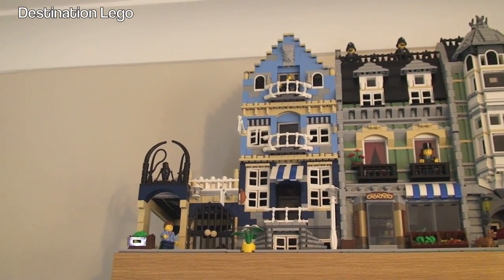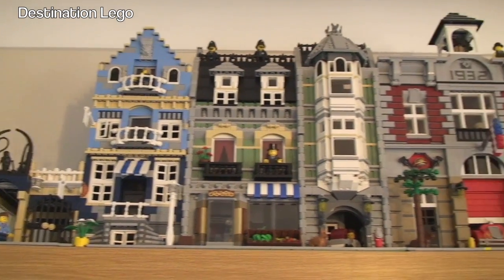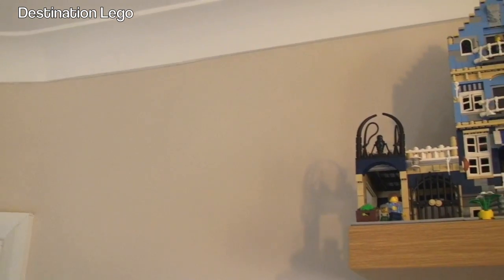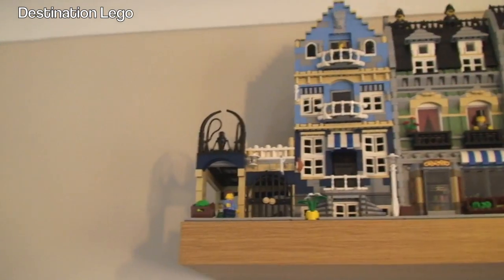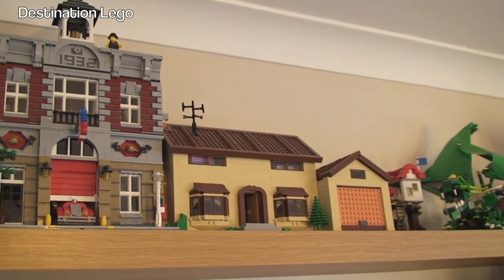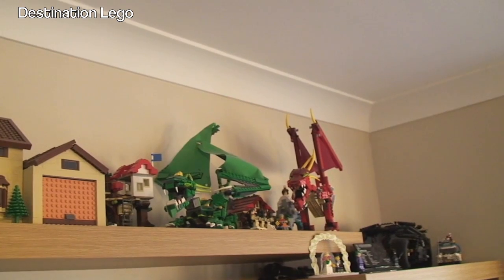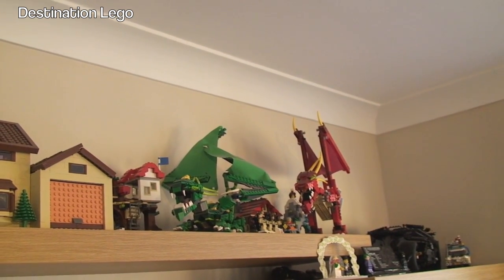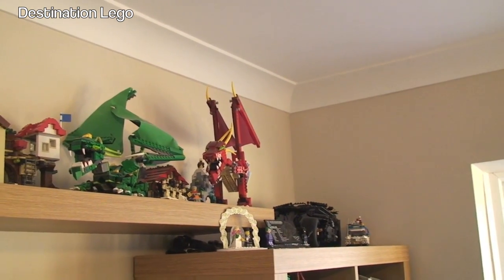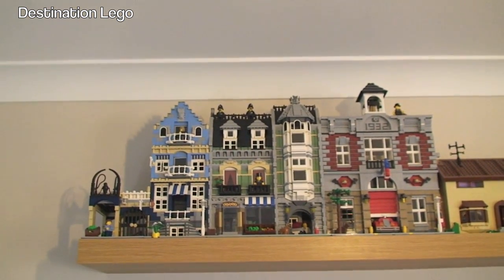Here we get to see Market Street on the end, next to the Green Grocer, who is next to the Fire Brigade. When the Cafe Corner comes, I want to put them in date order, so it will go there and everything else will move along. I also have the Simpsons House, and I need to get and build the Kwik-E-Mart, which I will be doing. I've got a couple more sets on here as well — some old dragons up there which are awesome, and the Tumbler hiding down there, and the Ghostbusters vehicle as well.